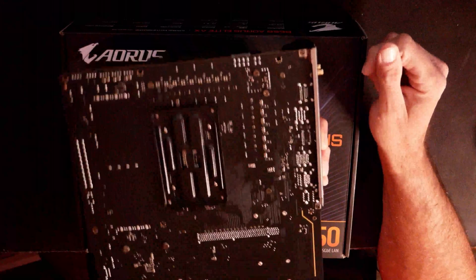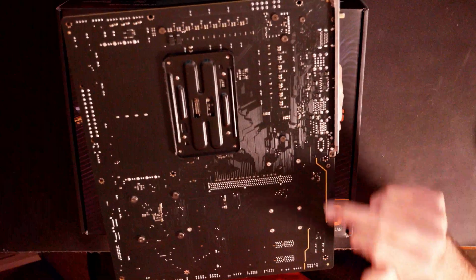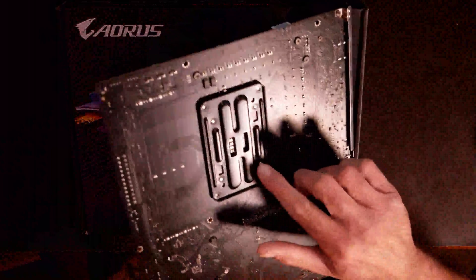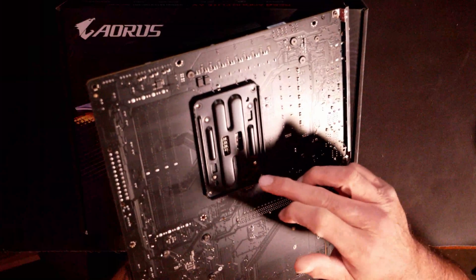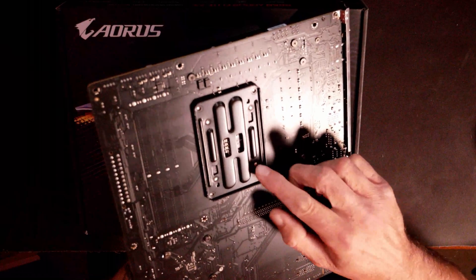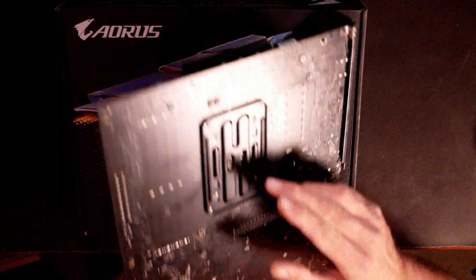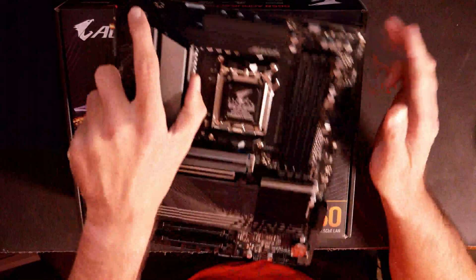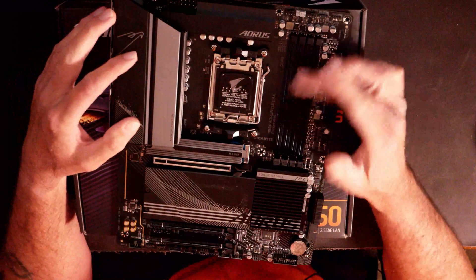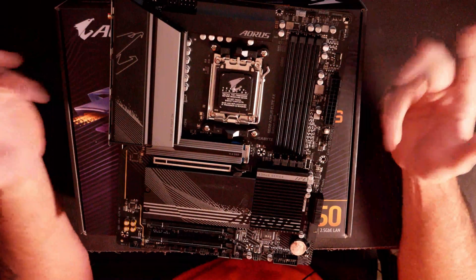On the back of the board, it looks like it may have some trace lighting — Gigabyte is pretty well known for that little bit of yellow trace lighting. Something worth noting: if you're going to buy an aftermarket CPU cooler, you will have to get one that uses this back plate. To swap out the back plate for any other cooler, you will have to remove this back plate, which means you have to remove the socket itself. So definitely make sure your aftermarket heat sink uses the standard AM5 back plate.